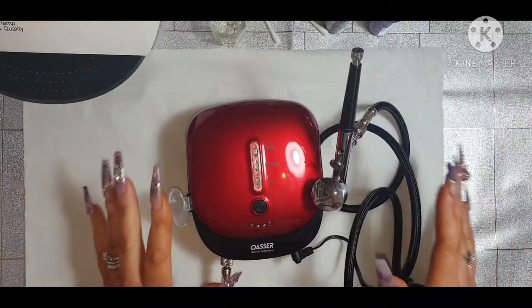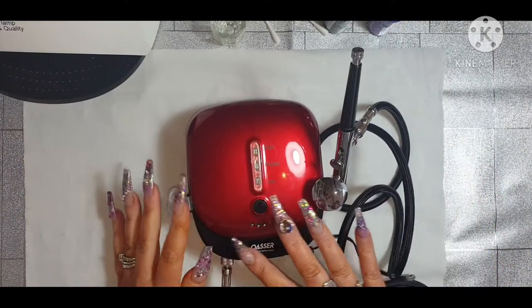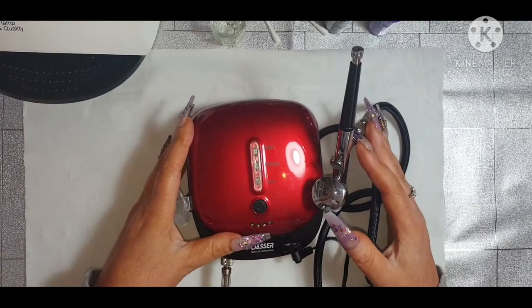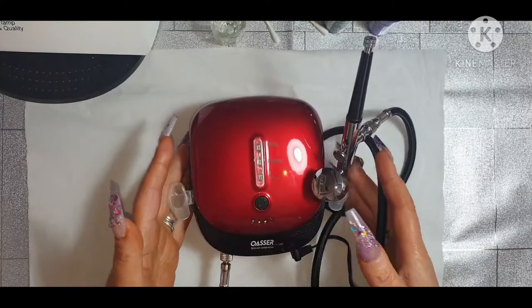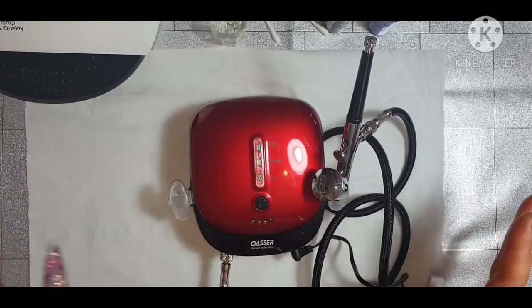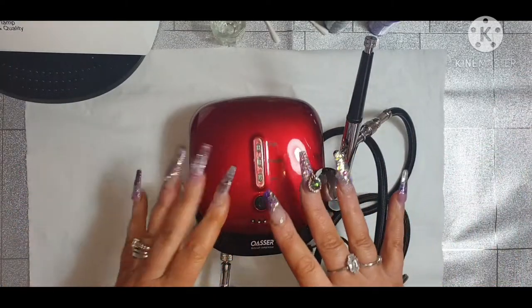Hi guys, welcome back to my channel. Today I'm going to show you a quick demonstration using the OASA airbrush compressor. I've literally just unpacked it and put it all together. I haven't even switched it on or done anything with it yet. So this is my first impressions.